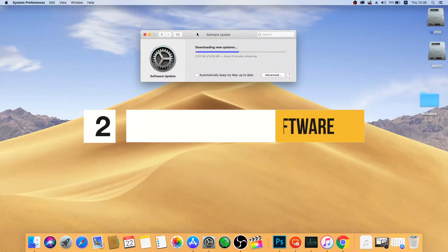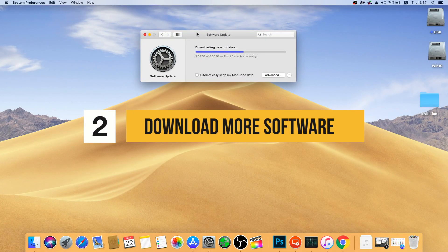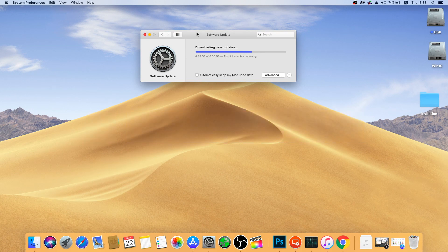The OS is downloading. You can download further software that you will need to make this thing whole. First, I would recommend you to download Clover Configurator, then maybe Clover Bootloader, and my EFI folder — that's very important.